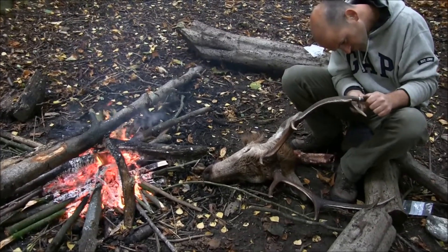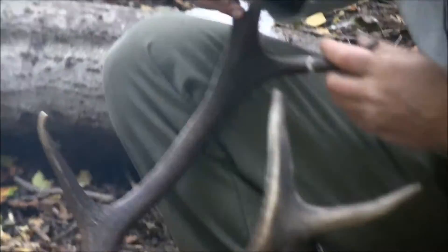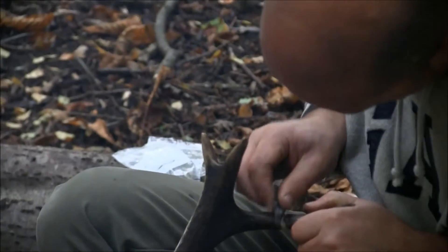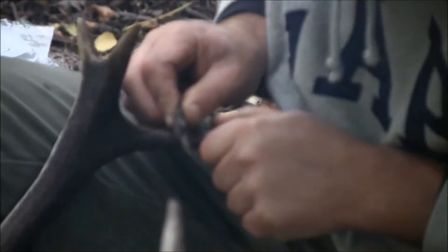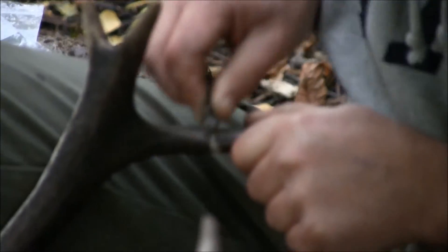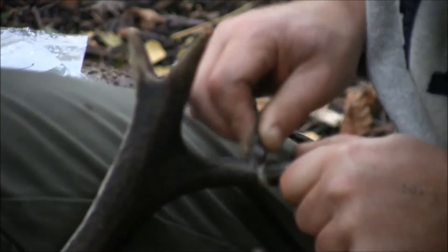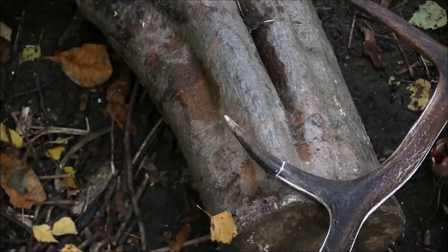In order to really understand this manufacturing process further, we did a number of experiments. Here we've got a red deer skull and a piece of flint, and the first stage of the process is to remove some of the tines from the antler. This is done by scoring the antler with a piece of sharp flint round and round and round, and then using a stone to smash the tine away.